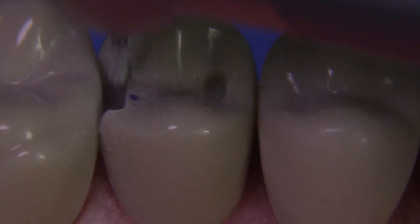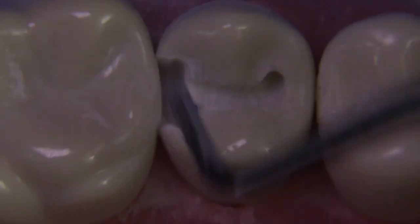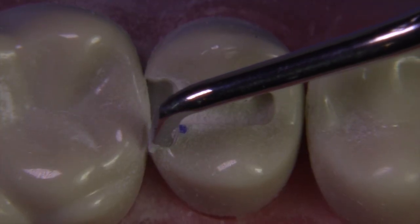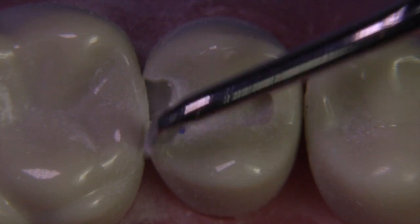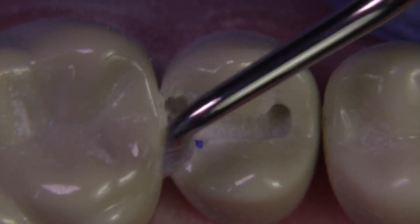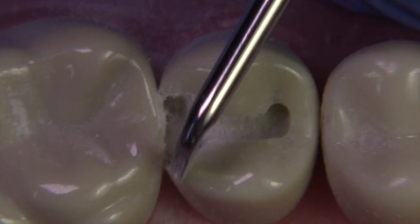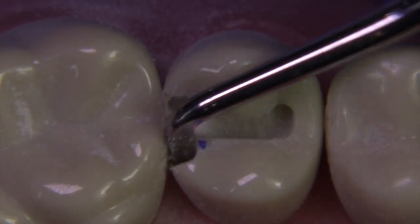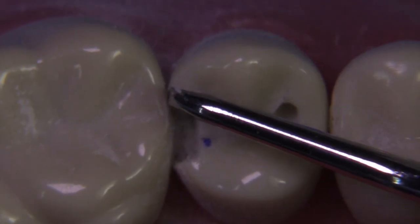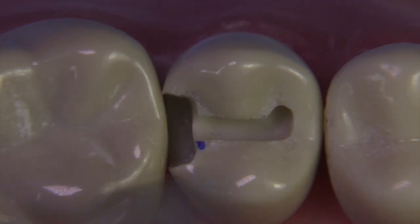We just continue on with this widening buccal-lingually, this undermining and chipping technique, to get the extensions we're looking for. You really have to use a very sharp enamel hatchet — I'd recommend starting with a new one and then learning how to sharpen them. I do have a short video on sharpening these that may be helpful. Remember, the exit angle is 90 degrees. Don't hold the instrument at an angle and make a flare. If your instrument is scraping up against that molar, your axial wall needs to be pushed in closer toward the pulp area.